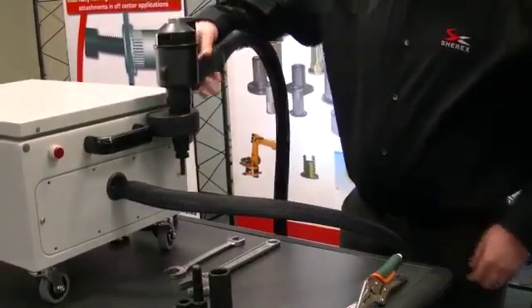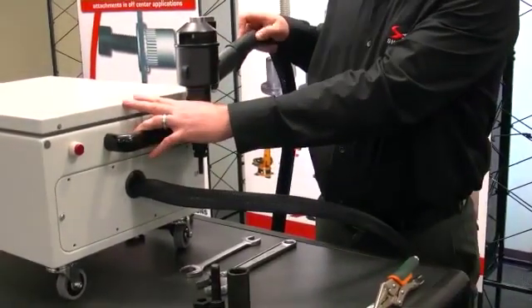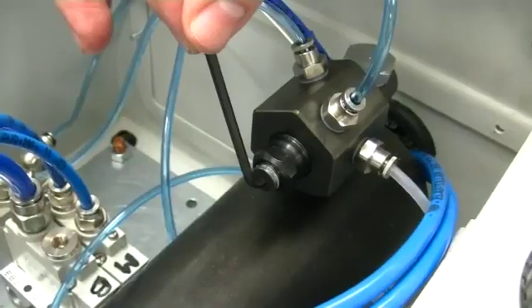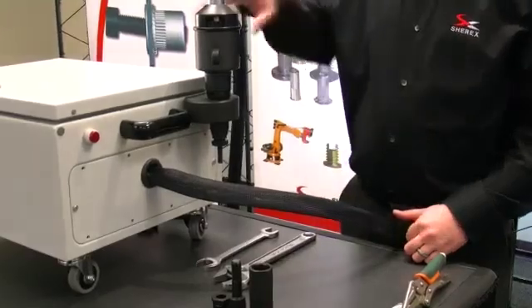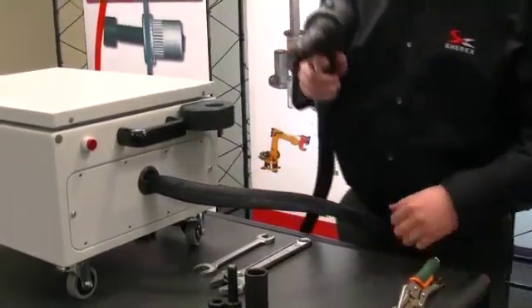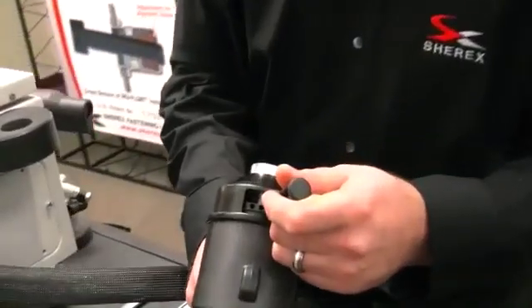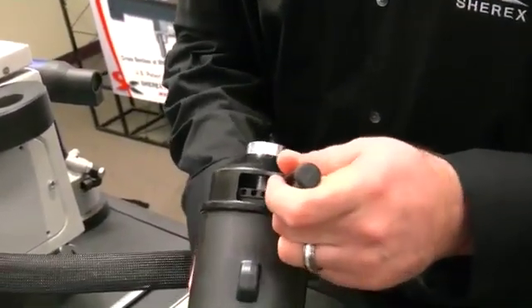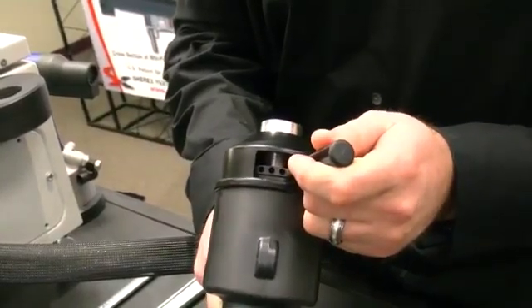The Flex 18 is able to do this by offering a pull-to-force valve within the tool that you are able to adjust. The pull-to-distance feature of the Flex 18 is adjusted by moving this stop lock at the back of the tool. You move it in and out to change the distance that the tool will pull back to install the rivet nut.